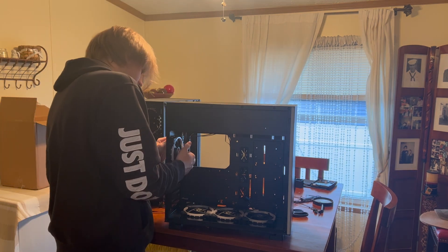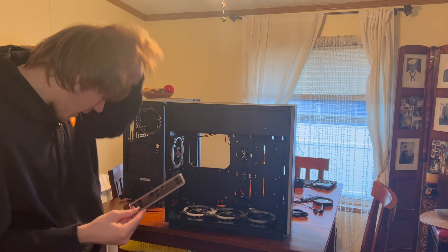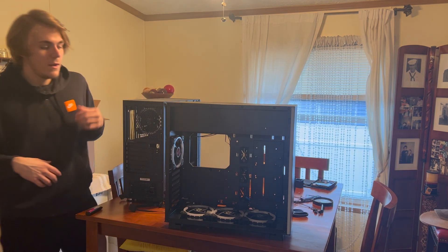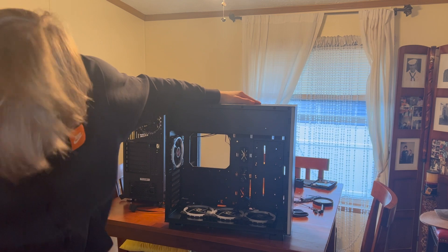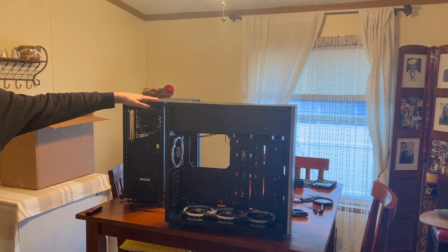We have finally stripped the computer — everything is out except for the I/O shield, which is the only thing I still need from it. Now I'm going to put the front and back panels on and we will move on to putting the parts into the new case.